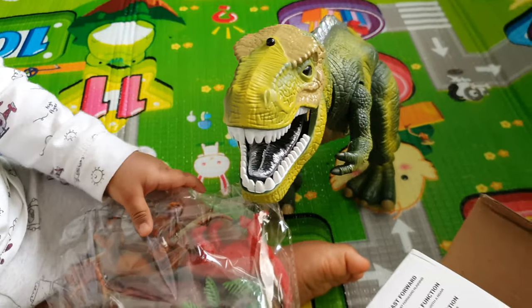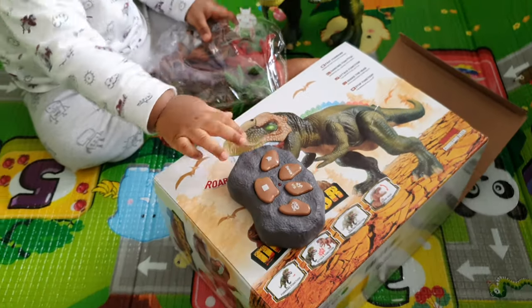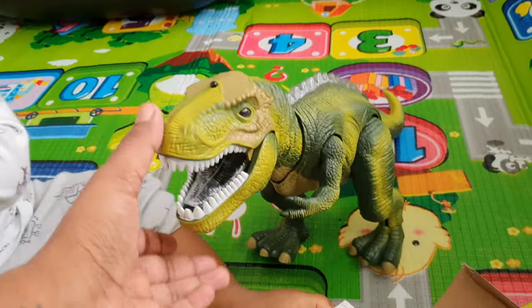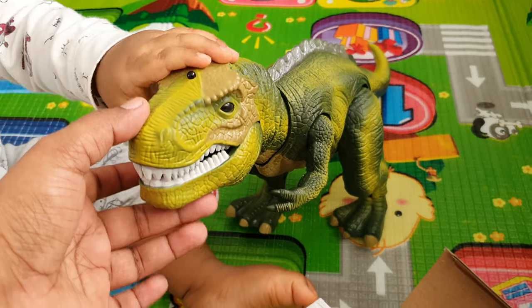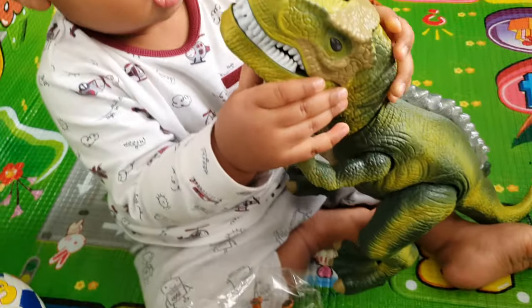Oh I didn't see that one, it comes with a remote control. Let's try the remote now, I think we need to put some batteries in it. Look at the dinosaur's mouth, how it works. Oh careful Ronelle, don't put your fingers inside its mouth okay.